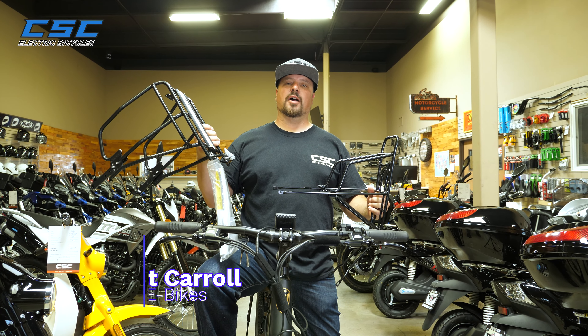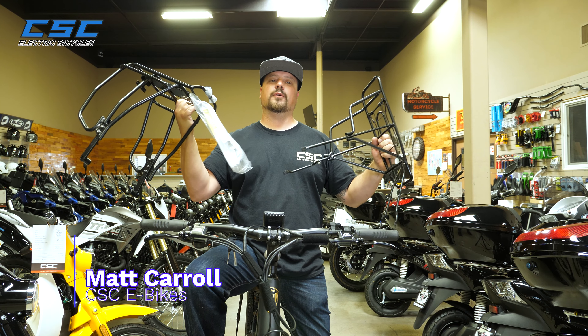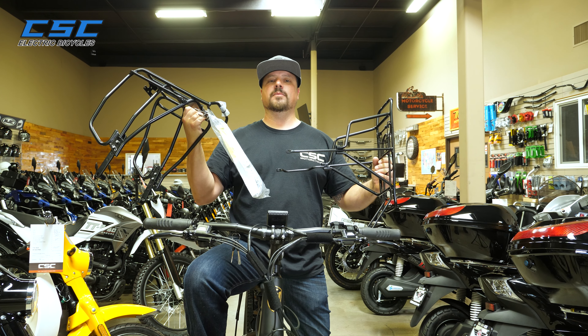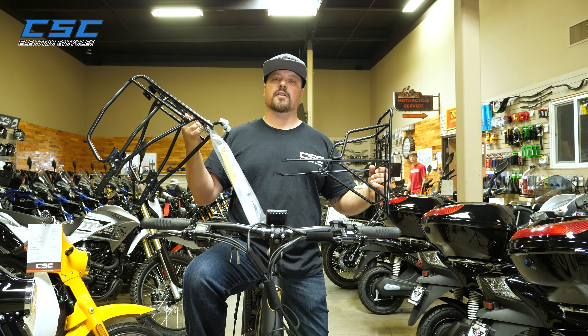Welcome back to the CSC Garage. I'm Matt and today we're going to be showing you how to install two different racks on your FT26. The installation is pretty simple, but our expert James is going to really clue us in on just how quickly it can be done. Let's get started.